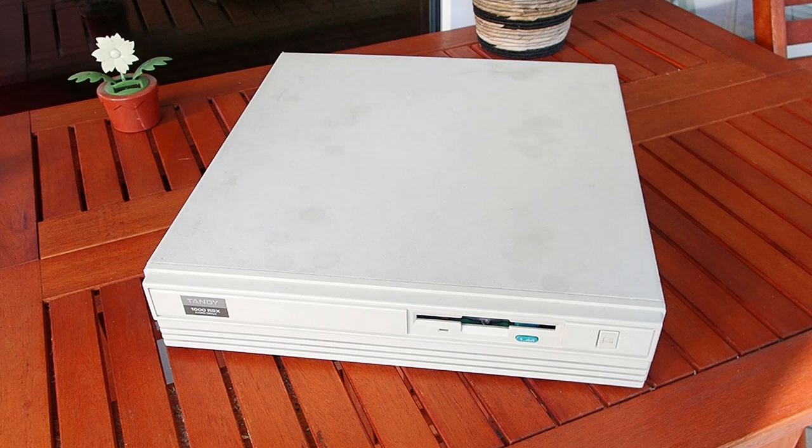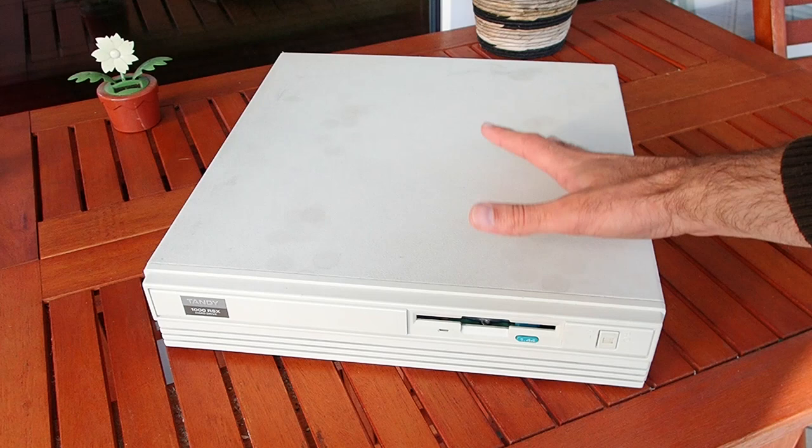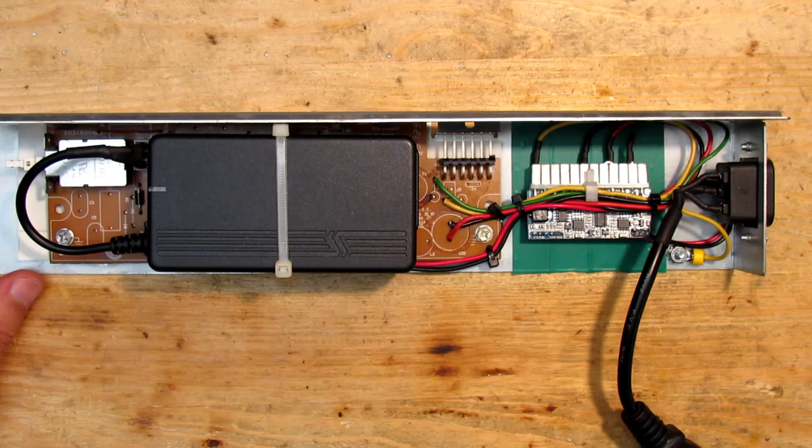Hello and welcome to the second part of my SabTandy special. SabTandy is a call out to all the retro tinkerers to celebrate all the tech around Tandy and RadioShack computers and produce their videos on YouTube during the whole of September. I follow the call and use the time to eventually bring my Tandy 1000 RSX back to life. In the last video I built a PSU for this machine and in this video I will continue the journey.